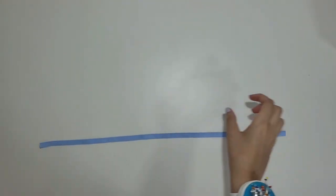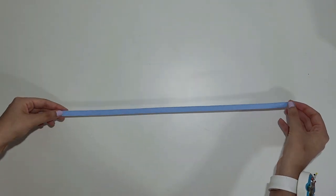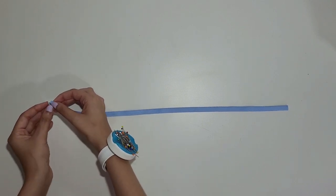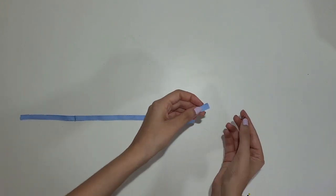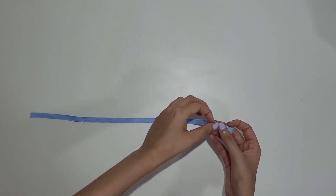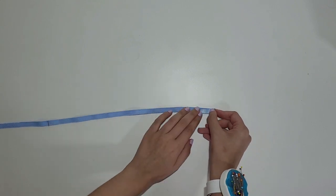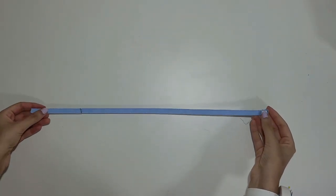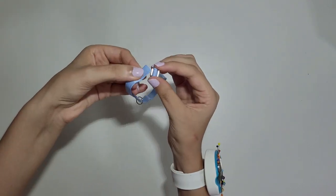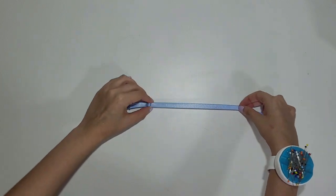Now let's fix the straps with the adjusters. Cut the length of elastic according to the pattern instructions. Strap elastic comes with a shiny side and a plush side — the plush side will be facing your skin and the shiny side will be facing out. Loop the ring and the sliders through the strap as shown in the video. With the plush side facing up, fold the edge of the strap with the adjusters and topstitch it with a straight stitch. Still with the plush side facing up, loop the other edge of the elastic through the holes of the sliders — the first hole and then the second hole. Now you can adjust your straps as you please.